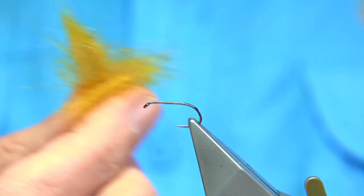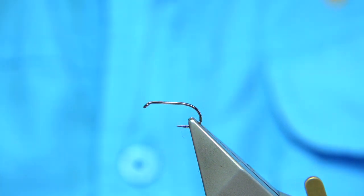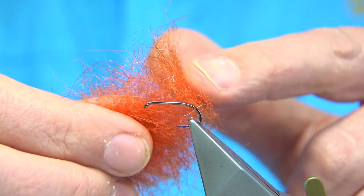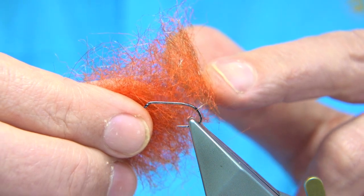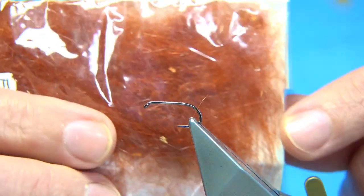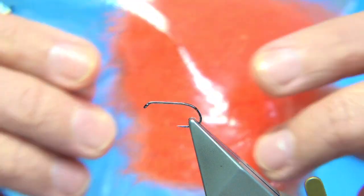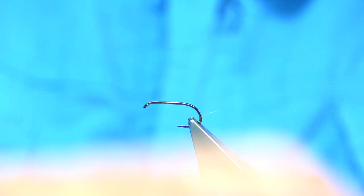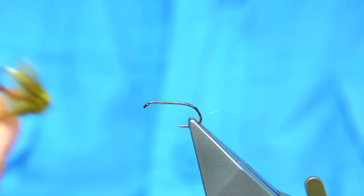The seal's fur is the same colour. There's a wee tag at the back. You can use red, or in this case it's a hot orange and fiery brown blend. It's a fiery brown dye mixed with orange — just mix them together and you'll get that colour. As I say, you can use red, and I do use red in some of these. But I'm going to tie the mayfly version.